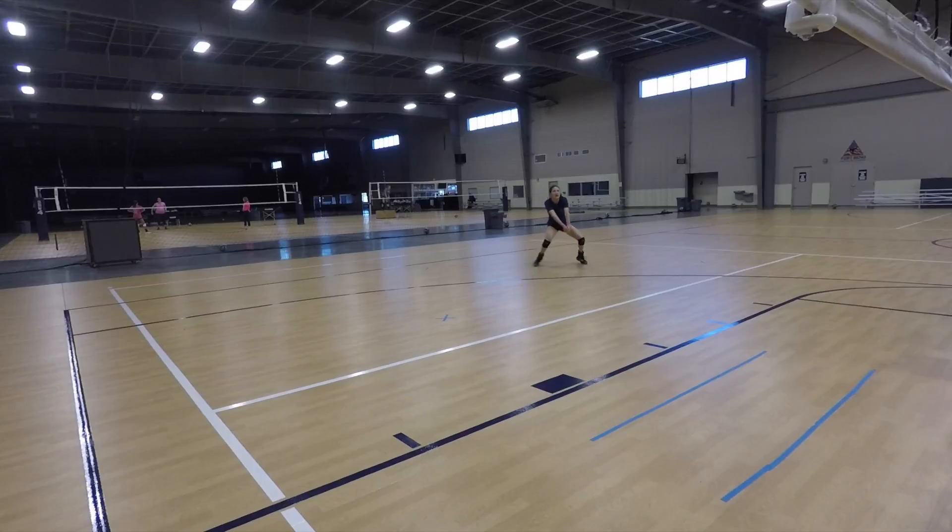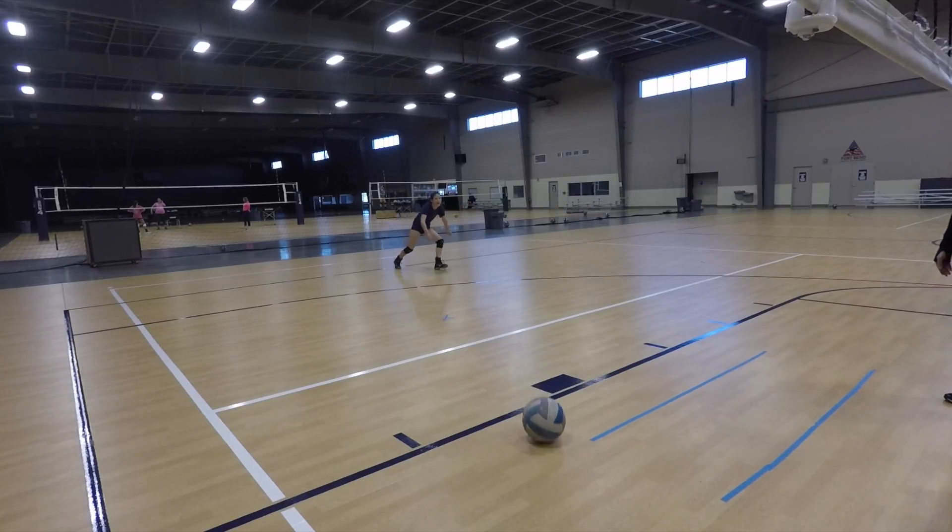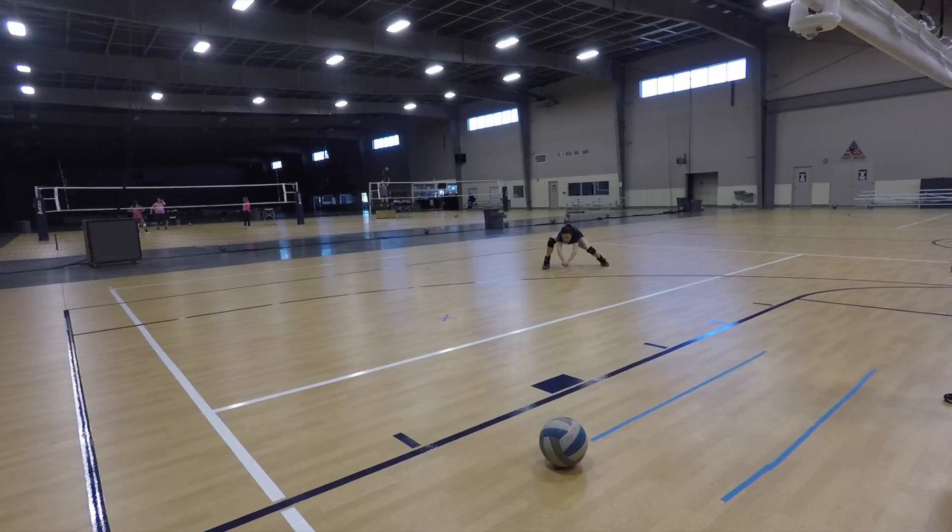Cross! Cross! Hold! That's nice! Cross! Line! Good!